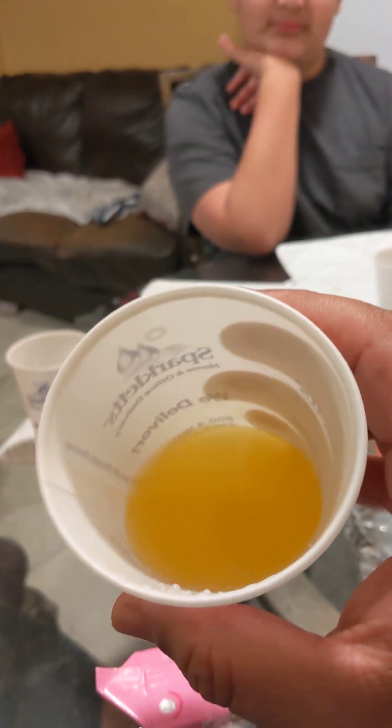This is what it looks like — we're reviewing the mango, this is my turn to review the mango. It tastes like a watered-down mango juice. A little bit tart.